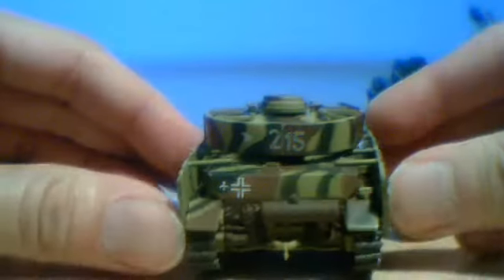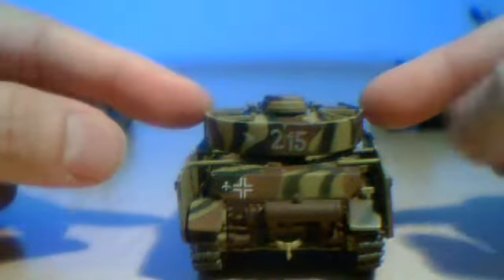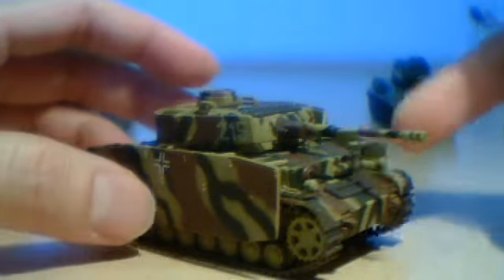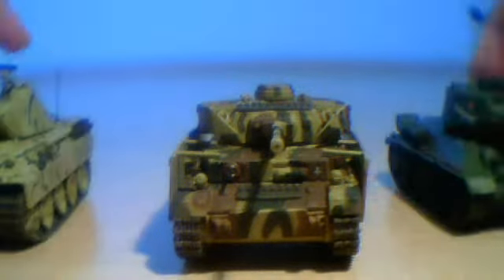The model has extra armor on the sides and the turret, and also extra armor in front of the driver and the radio man. The turret can rotate 360 degrees, and here's a comparison with the Panther and T-34-85.